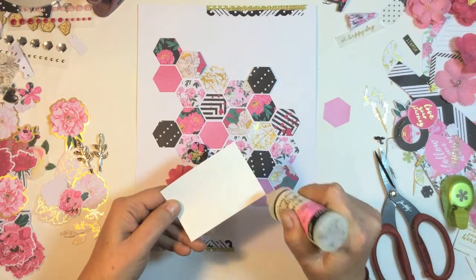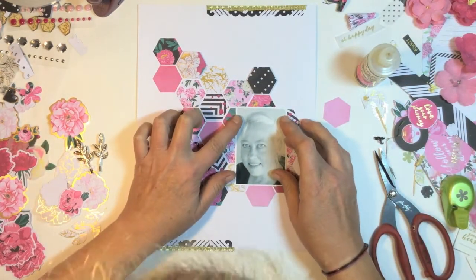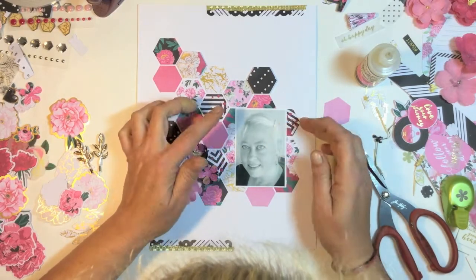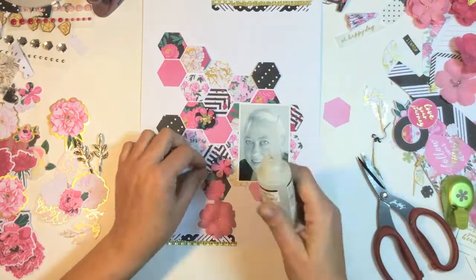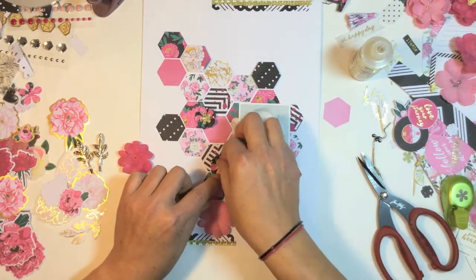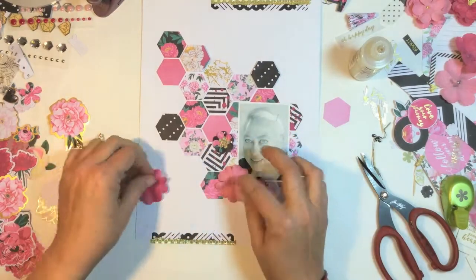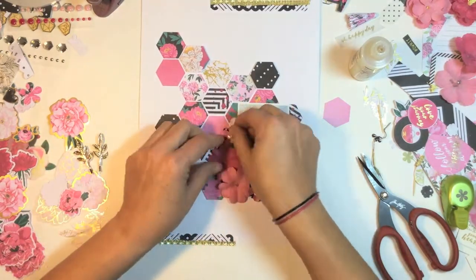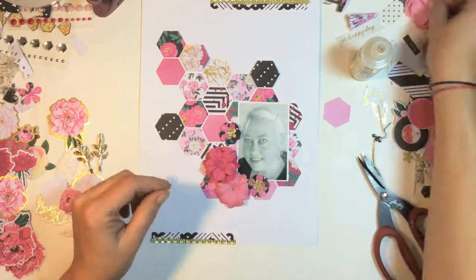I'm getting ready to glue down my bits and pieces, my picture. This is a picture of myself — I plan on journaling about my journey in the last year in scrapbooking and all the wonderful people I've met, being on a design team and all that. That's why I made this layout about myself.